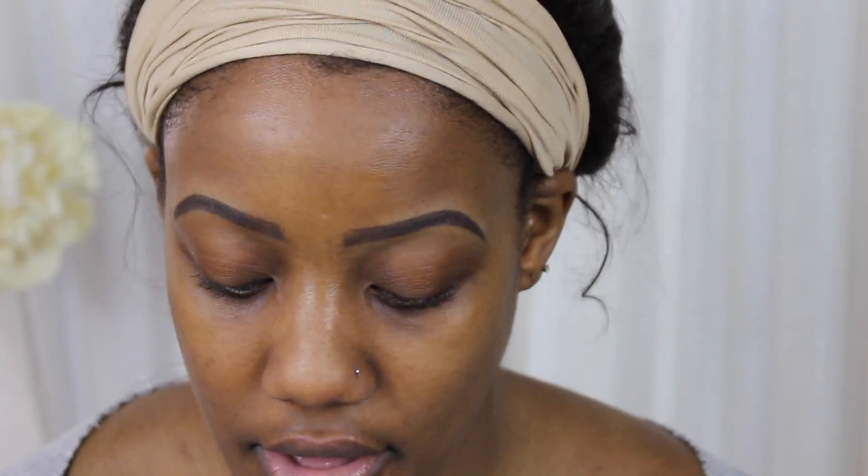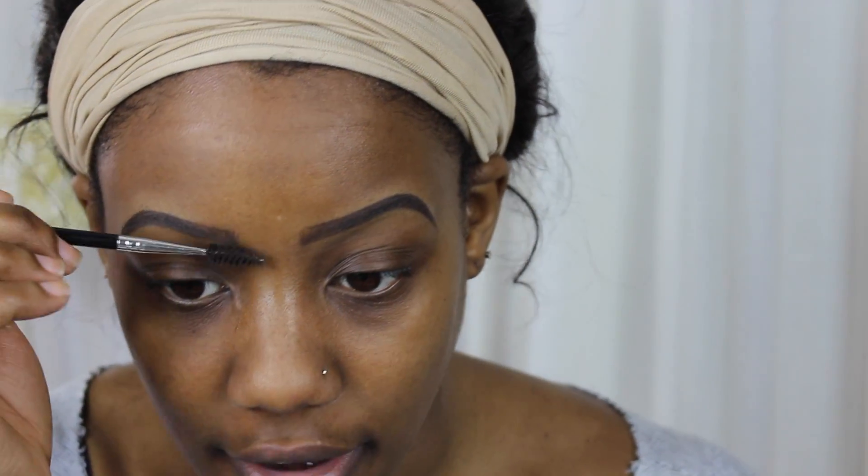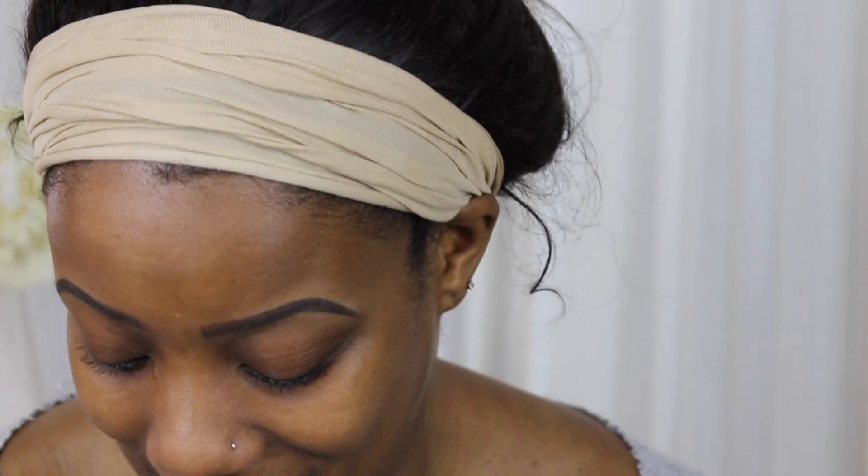After filling in with Dip Brow or pencil, take a larger spoolie and go from the front of your brows to make that gradient. The importance of starting your brows right at the crooks of your nose - had I started them closer together and tried to make a gradient, I would have the appearance of a unibrow, which in my opinion is not very cute.